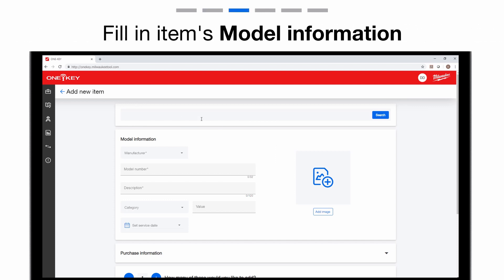If it's a Milwaukee tool you're adding, enter the model number in the search bar and click Search. Under Model Information, add your item's manufacturer number, model number, description, category, item value, and your item's photo.